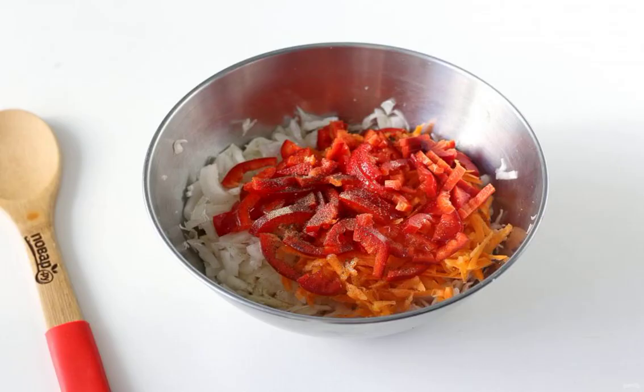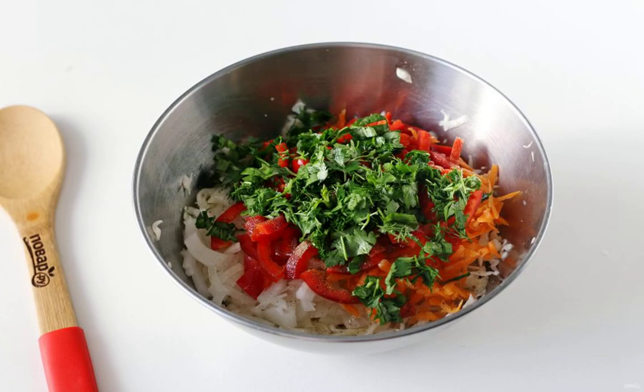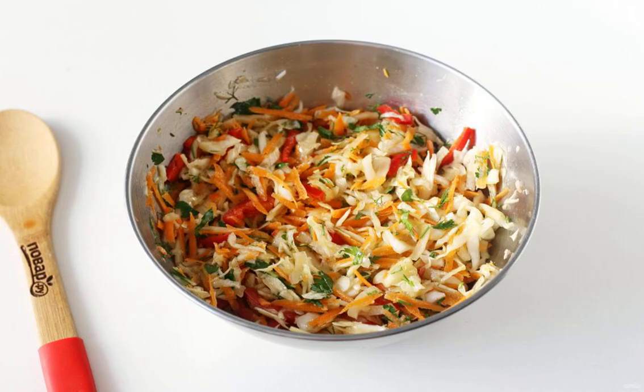Add grated carrots, chopped bell pepper, salt and ground pepper to taste. Add any seasonal greens to taste. Season the salad with oil and grape vinegar.